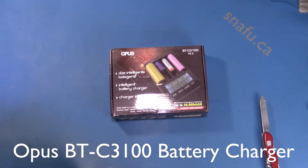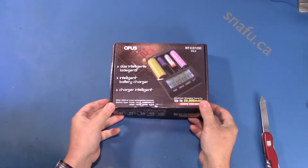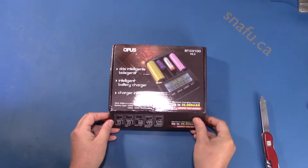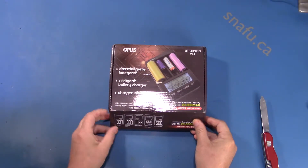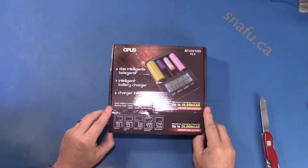It's exactly what I thought — it's an Opus BT-3100 battery charger. I got this after doing my shaver repair video. I thought it'd be kind of interesting to actually grade some of the batteries, as opposed to the very low-tech way I'd done of charging them up and discharging them and seeing what they look like.